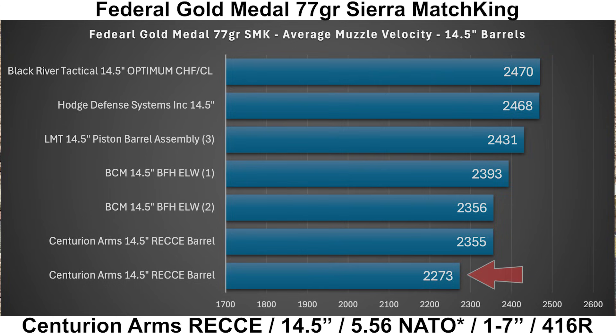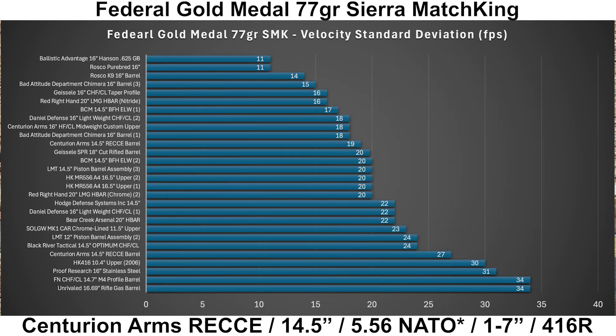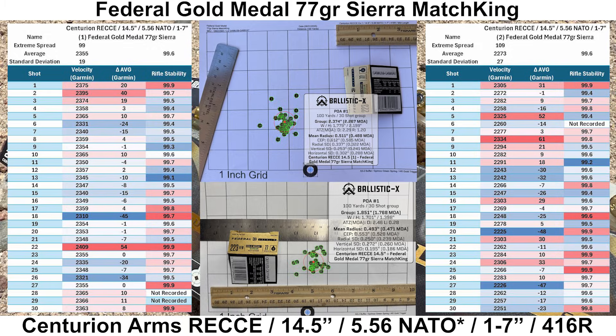The fast group was shot on a hotter day, with the slower group being 32 degrees cooler, which may have contributed to the velocity difference. Compared to all the other 14.5-inch barrels I've shot with the Federal, the Centurion is a bit slower. Looking at velocity SDs, there was a decent difference between the two groups — the first group had an SD of 19 feet per second and the second group was 27 feet per second. Both groups ended up with an average rifle stability score of 99.6, meaning I shot each group about as equally as I could.